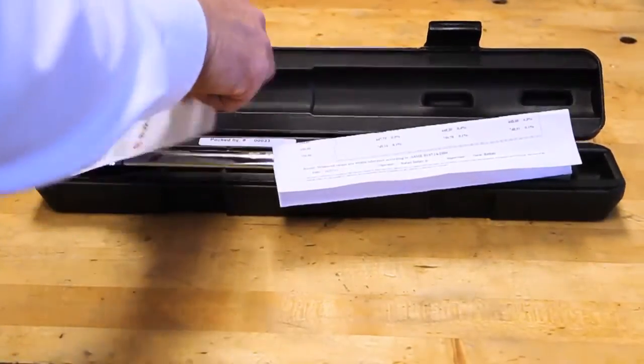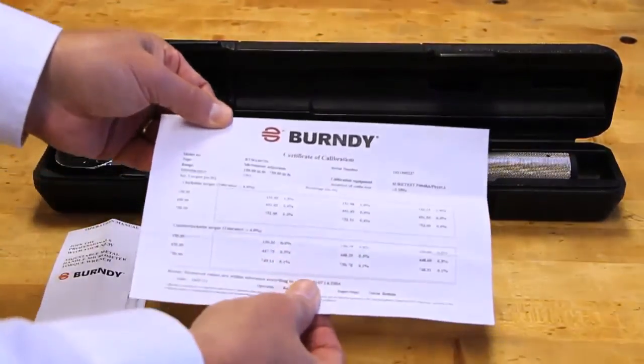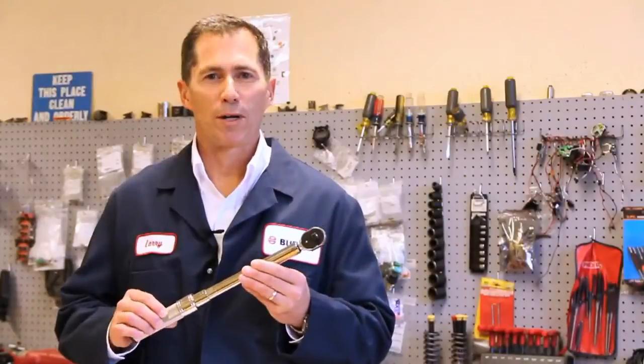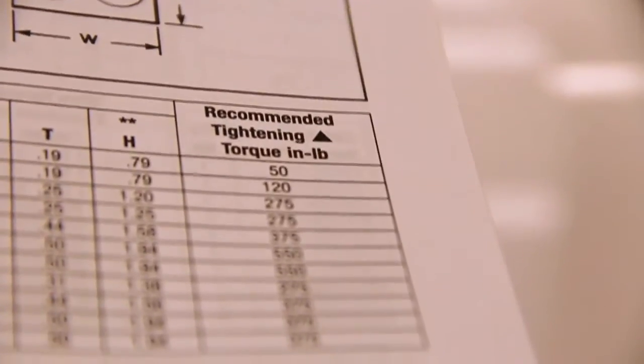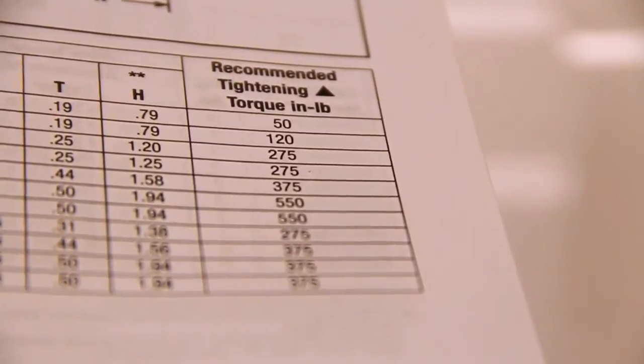Every torque wrench is calibrated at the factory and individually serialized, providing the end user with confidence that it will achieve the required torque. It's packaged in a black blow molded case along with the operating instructions and a certificate of calibration traceable to NIST, the National Institute of Standards and Technology. So how do you operate the torque wrench? First, identify the required torque for your connector — this can be found on the box it was shipped in or in the catalog. If you cannot locate the torque value, please contact Tech Services.